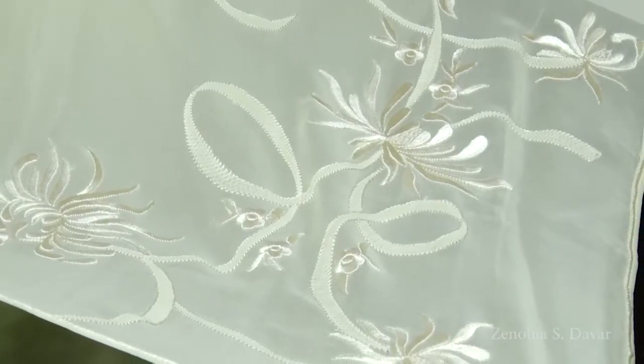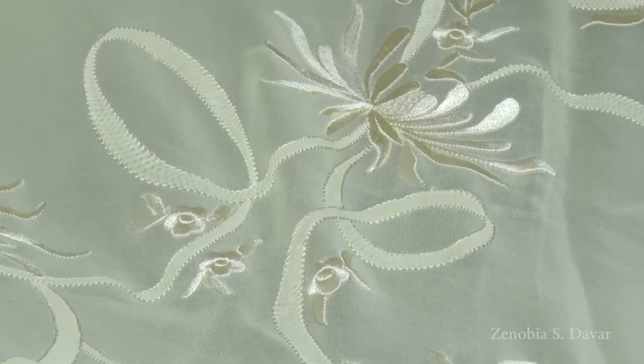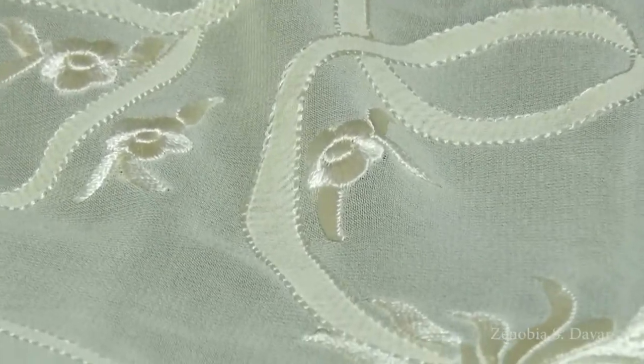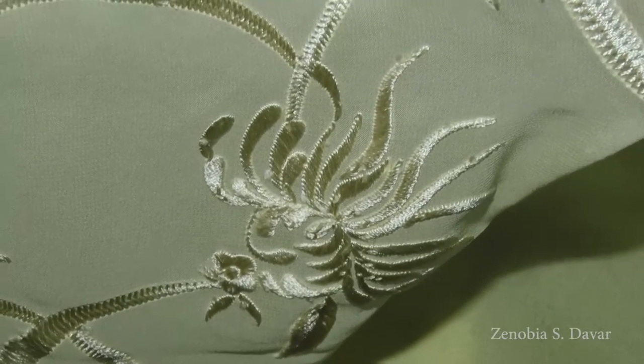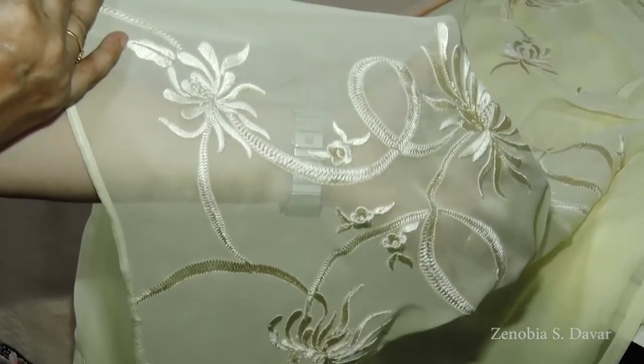As you see, this sari has been done with satin stitch as well as shadow stitch. Now you see the level of refinement again over here for that shadow stitch — Lucknow chikankari work. All different names of the same thing. The front and the back have to be the same.